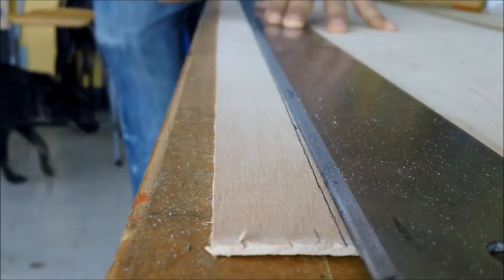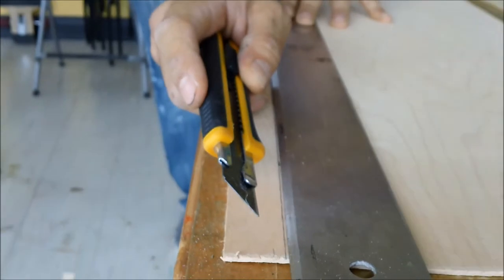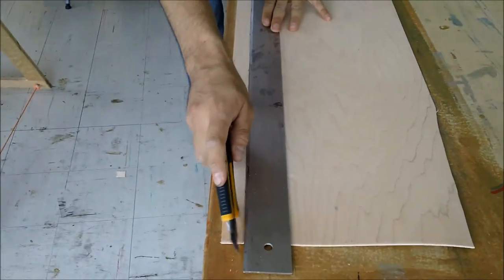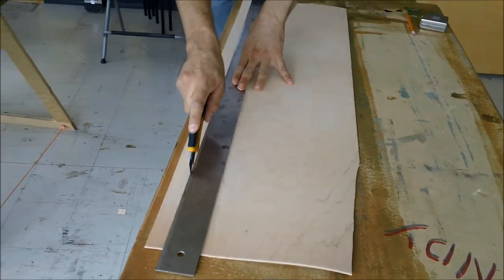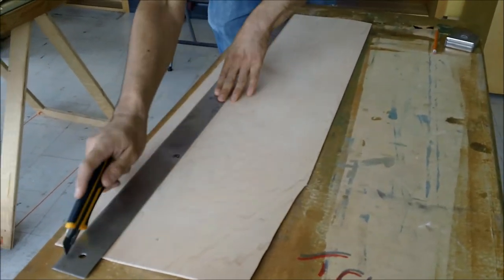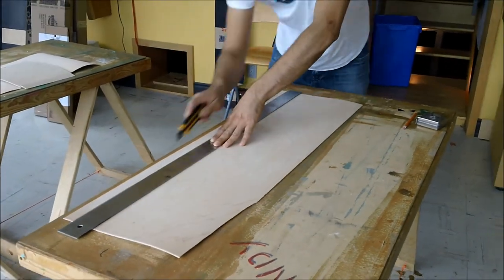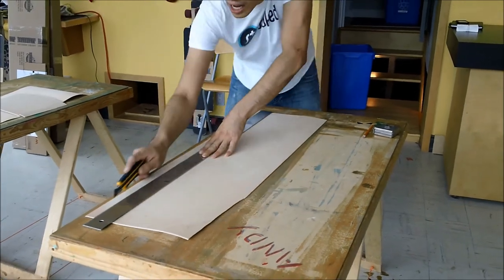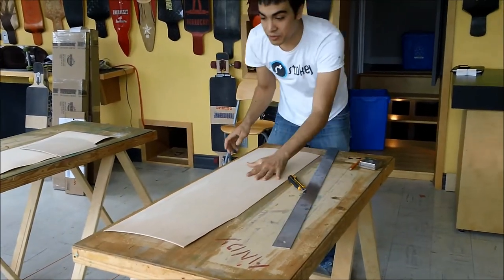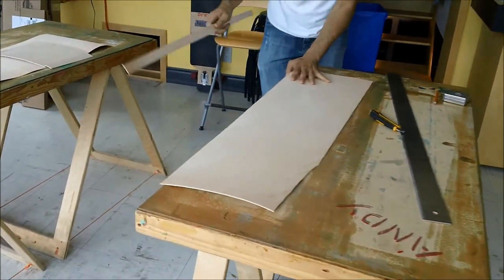You could cut through a veneer in one go with a lot of force, but it's very imprecise and you could end up missing your line. Instead, what we suggest doing is to score it several times. This allows you to take your veneer, slide it over the edge and simply snap it off in one clean cut.